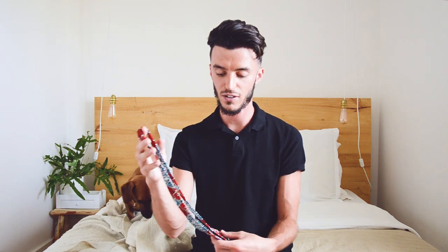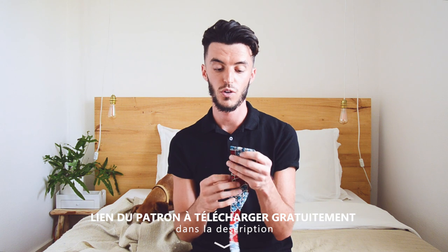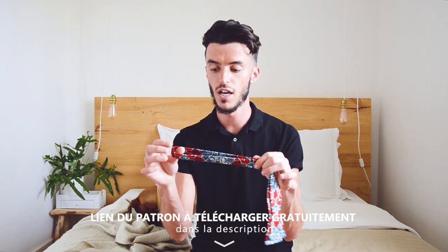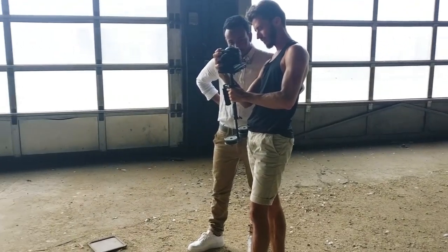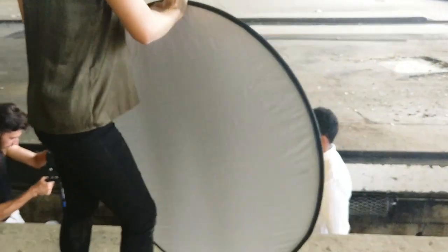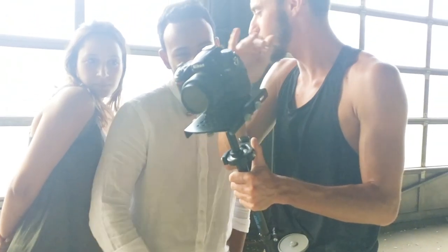Ça va être une semaine assez riche parce que non seulement on vous explique comment coudre un nœud papillon classique, mais on va aussi vous donner un patron PDF à télécharger. On vous explique aussi comment nouer vous-même votre nœud papillon. Gros bisous à Mohamed qui a posé pour nous. On a filmé cette intro dans un ancien garage abandonné — c'était stylé et un petit peu dangereux. Margot et Charline étaient là pour nous aider, gros bisous à elles aussi.